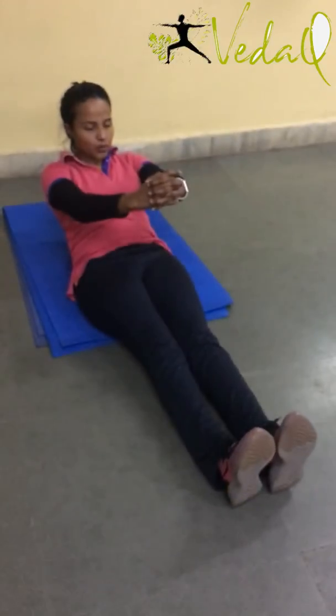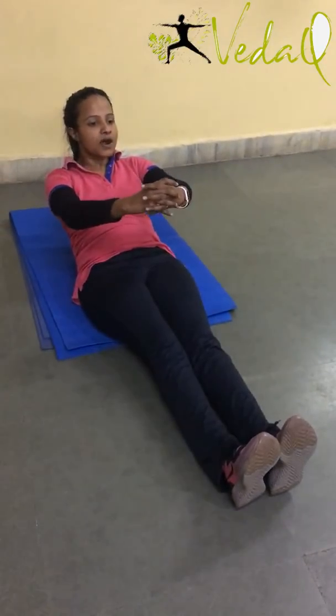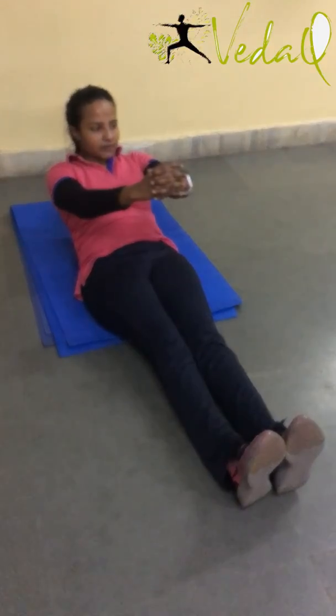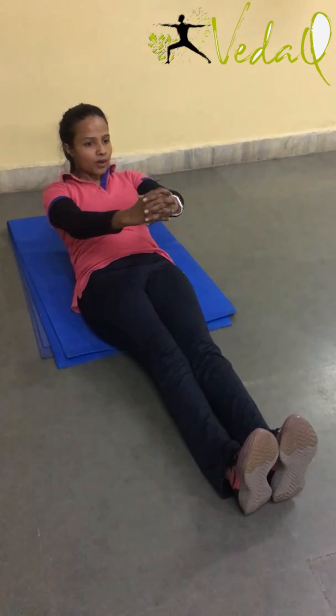Exhale up. Hold it for 20 seconds. 1, 2, 3. Bend your elbows a little bit. 4, 5, 6, 7, 8, 9, 10, 10, 9, 8, 7, 6, 5, 4, 3, 2, 1. Inhale down.